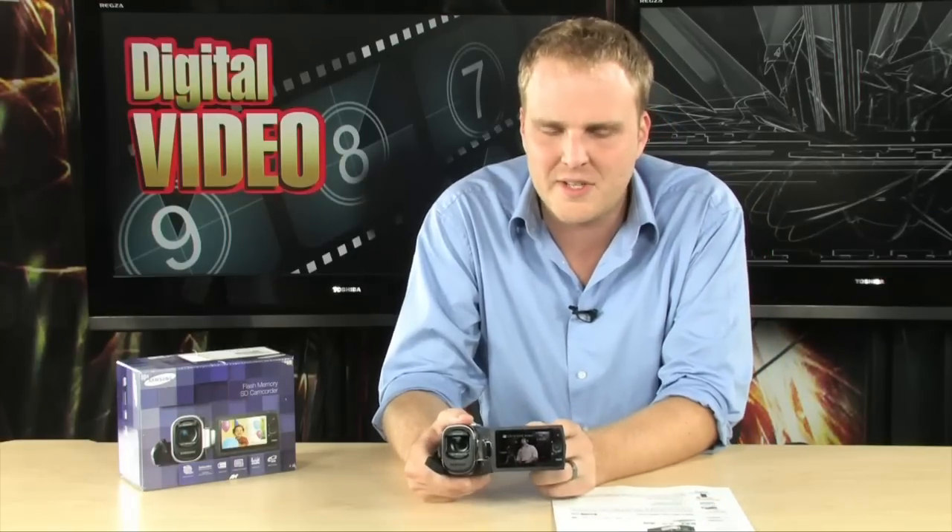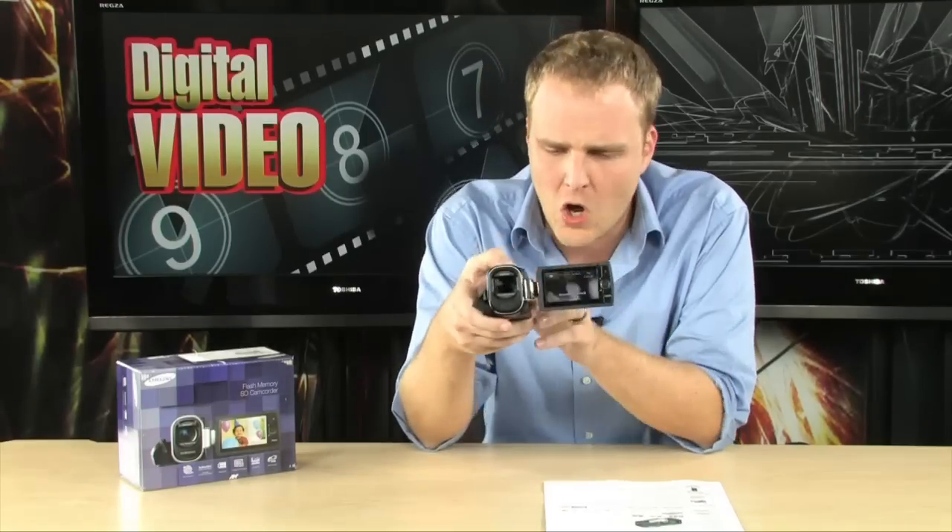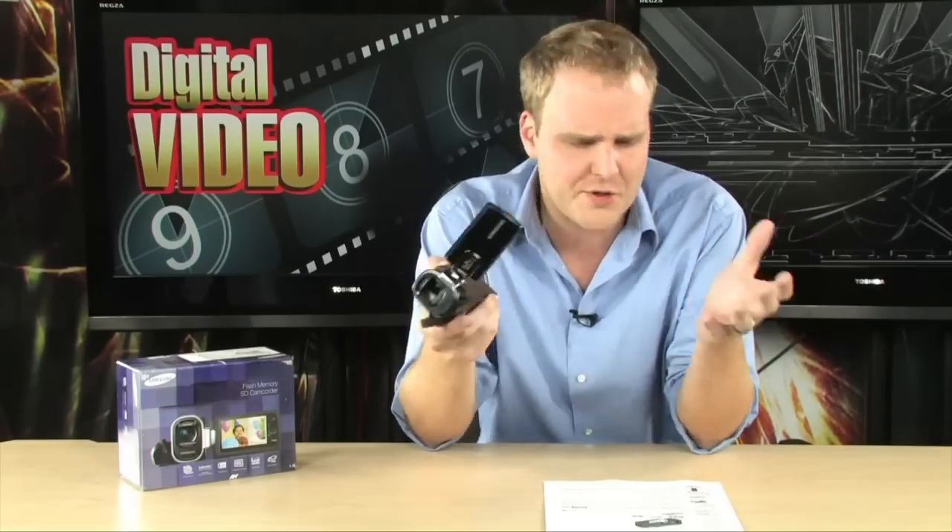It features a Schneider lens as well as a 2.7-inch swiveling LCD, and a 52x optical zoom — a really long optical zoom on this thing. It does shoot SD, going to do 720 by 480 widescreen SD shooting, and will actually take 1600 by 1200 still images.